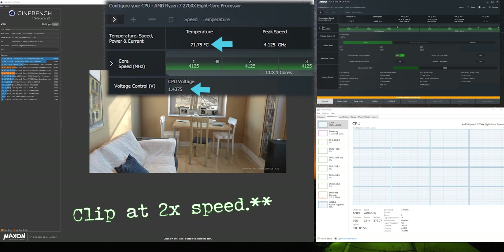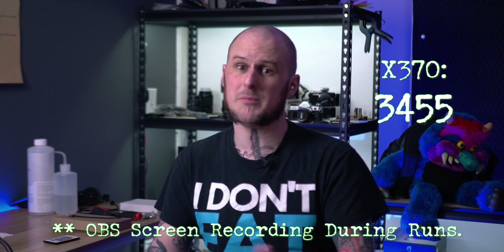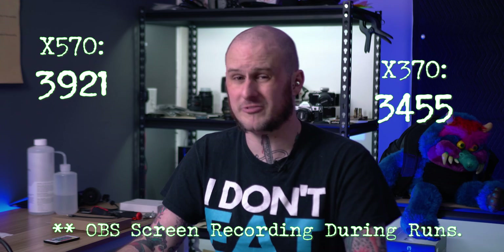The only benchmark I ran was Cinebench before and after. With the X370 board and the EK water block my temps were much more managed, and I scored a certain number in Cinebench R20. With the new X570 board and the Bykski block my temps are up to about 70°C, but I picked up roughly 300–400 points in Cinebench. More importantly, I'm seeing much better boost clocks in Adobe Premiere where I actually need it — warp stabilization analysis is working better. It's amazing what only a few hundred megahertz higher boost clock can do; it's working noticeably smoother. That motherboard change reinvigorated this processor.